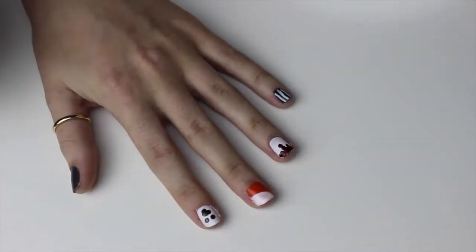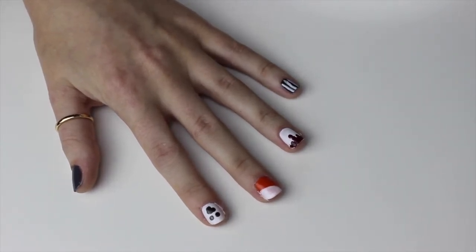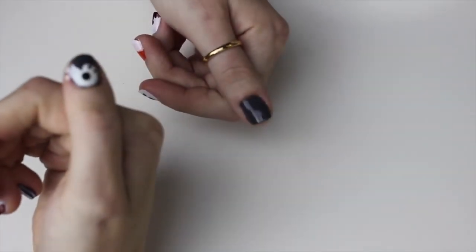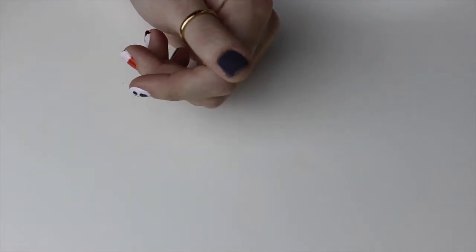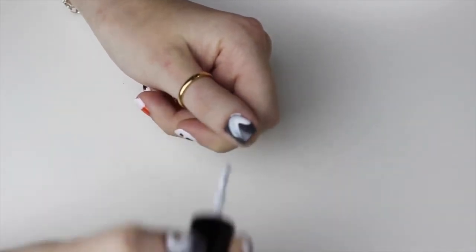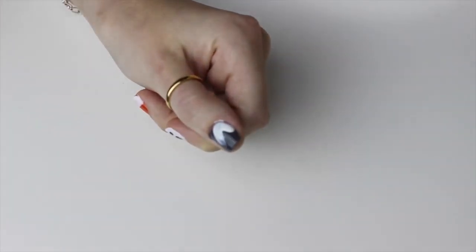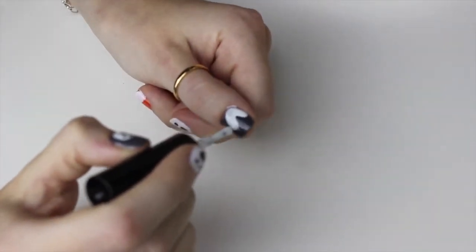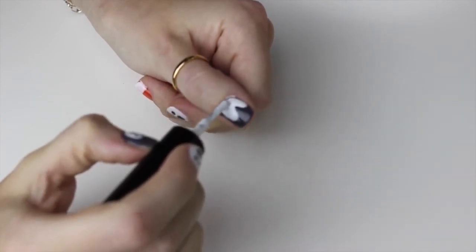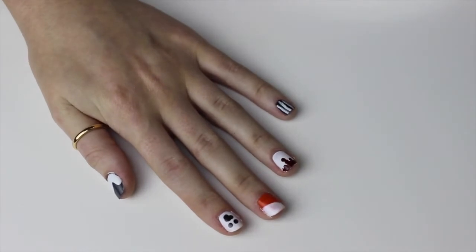The white on your middle finger is going to need another coat, but you need it to be completely dry first. If you go over wet white nail varnish it just takes it off. While that dries I'll show you the thumb ghost. You want to take your white and almost sweep it up — bring it round and sweep it up like a tick shape, then make it rounder as you go. I found it easier to dab with the end of the brush to make a more curved ghost shape. Leave the white to dry completely then do another coat.